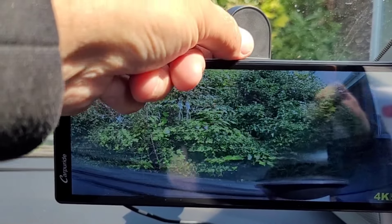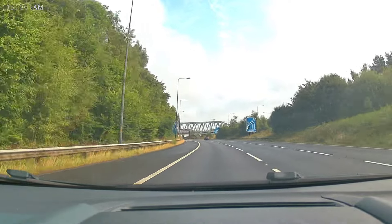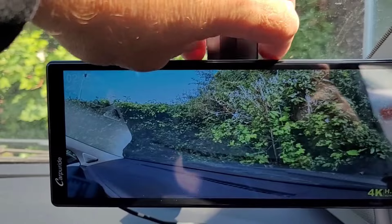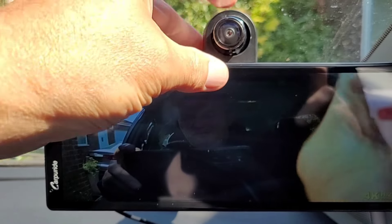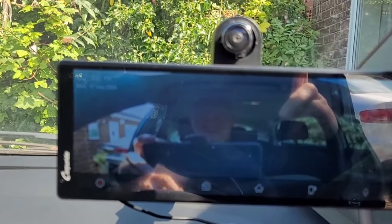As an added bonus, this CarPyRide screen also has a built-in camera which rotates 350 degrees, so you can either use it as a dash cam, or rotate it to keep an eye on the kids fighting in the back, or even record your own carpool karaoke. The camera output is recorded onto a microSD card, so you can view it later if you want to.